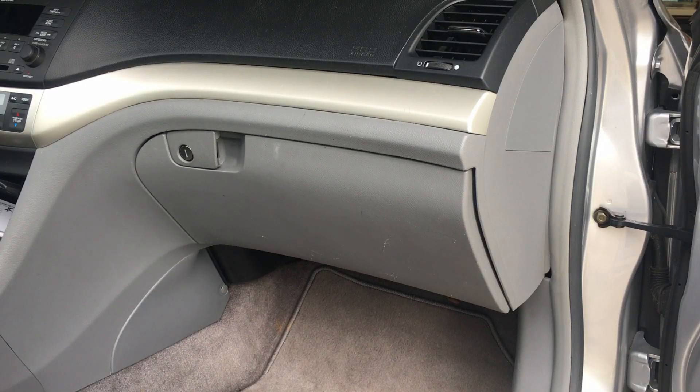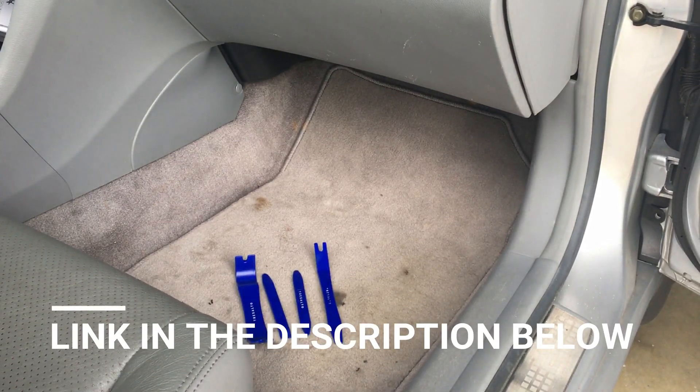In this video I'm going to show you how to take off the glove compartment on a 2005 Acura TSX. To get started you want to invest in these tools which are very helpful to take off clips and plastic parts without damaging your components.